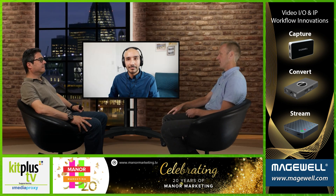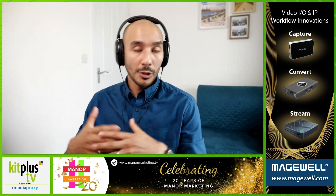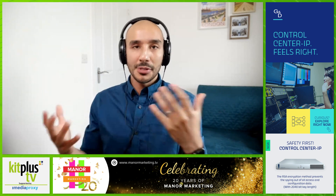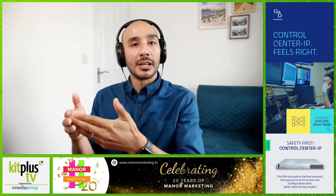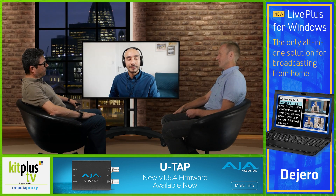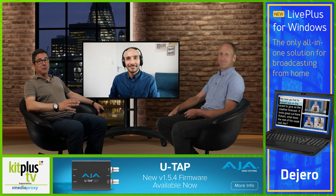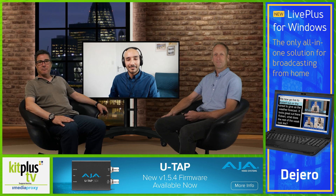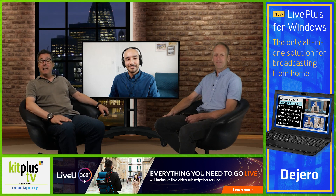Regarding recording on the Neon — on the back it has a processing brain which is essentially the chassis of a Ninja V doing the processing. With that unit you have an SSD caddy where you slot in an SSD drive for recording and playback, and that is included as standard with the Neons. Thanks for coming in Chris, great to see you again — hopefully we'll see you in September at the Kit Plus show in Twickenham. Thanks to Media Proxy for supporting the show — find out more at mediaproxy.com. See you next time.